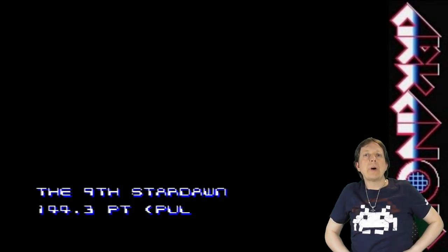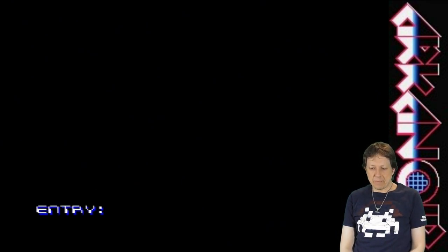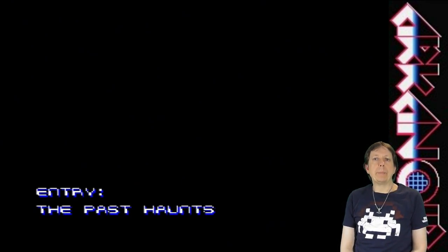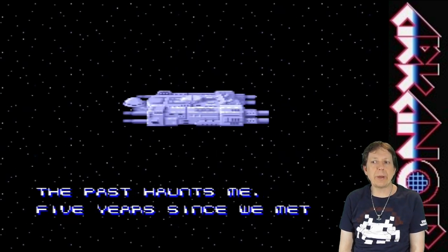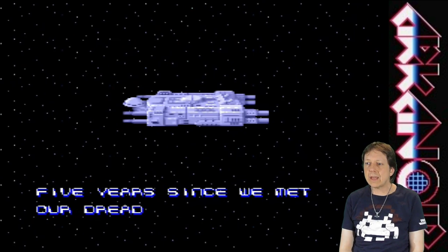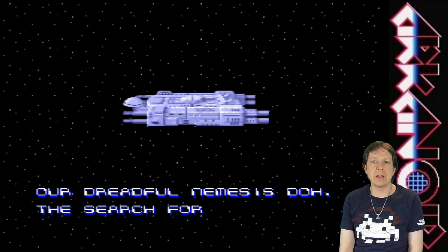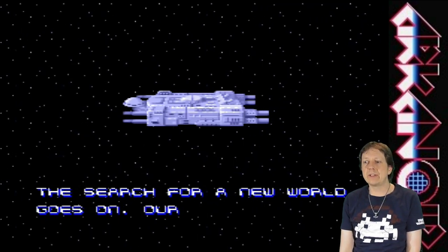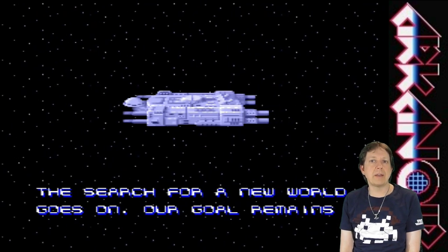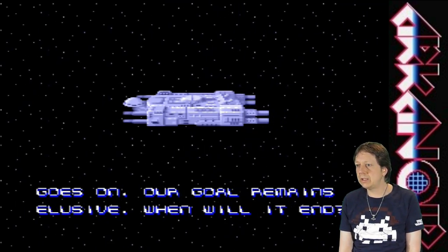Hello and welcome to my Retro Gaming Zone. I am Tomaniac and this time I play Arkanoid Do It Again on the Super Nintendo. This is the first time I insert the cartridge into my Super Nintendo, and I run this through my Framemeister, so the output quality is really nice.